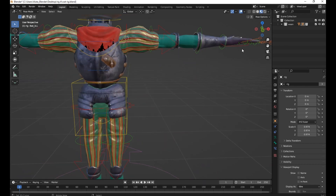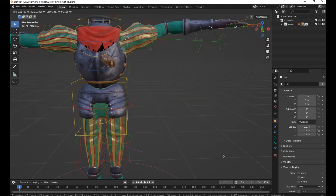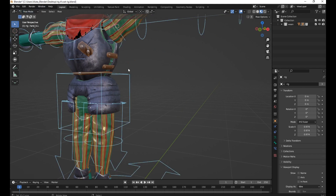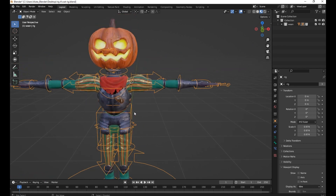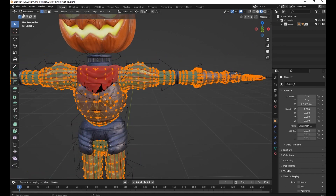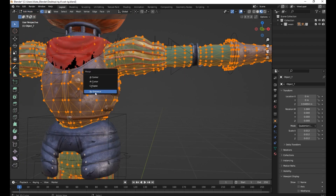There's still some issues here — there is a cut here. To fix it, select all of the bones then press Alt+G and Alt+R to reset everything. Select your character mesh, go to Edit Mode, and then press M for Merge by Distance.